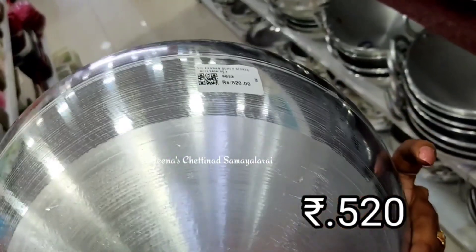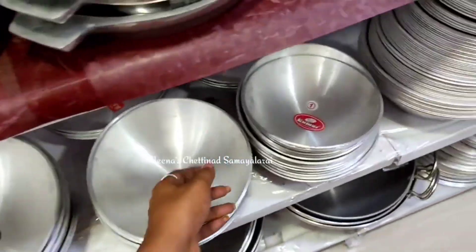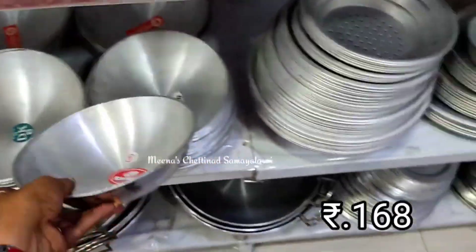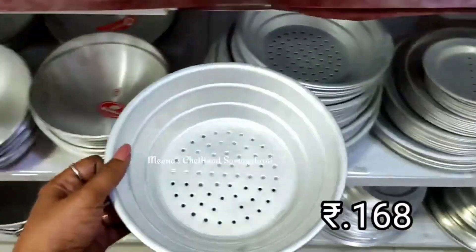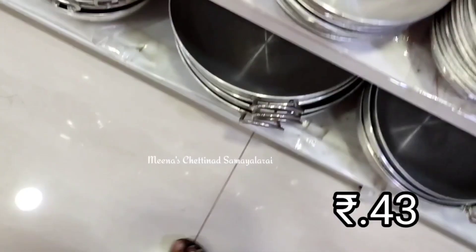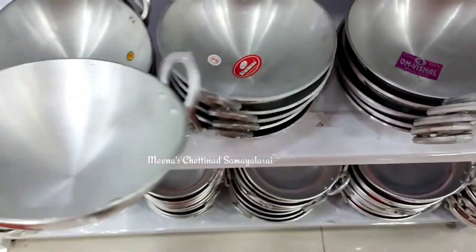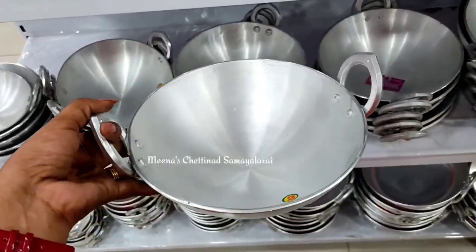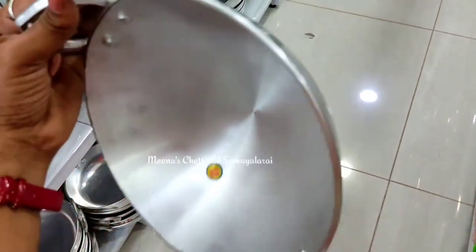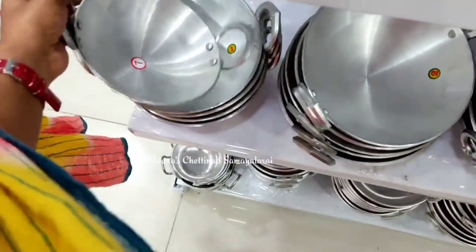Aluminum is not healthy. It is not possible to store food in it, so it is not possible to avoid this aluminum entirely. If you have any health issues, you will be able to transfer to a different option.